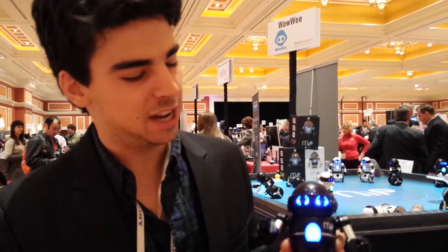I'm Muskie with Wowee, talking about MIP today at CES Showstoppers. MIP is our latest consumer robotics entertainment toy, and the way he works is each color on his chest indicates a different game mode and different functions.